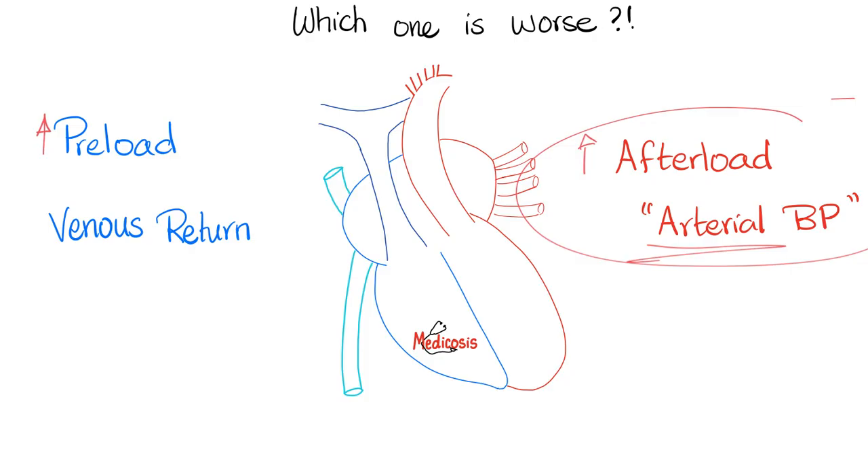Here's the heart pumping — I'm ready to pump, I pump — but after it pumps, it is surprised because there is high arterial blood pressure or a stenotic aortic valve or something. The heart did not account for this, that's why it's worse. But when you increase preload, according to Frank-Starling law: give me more blood, I'll stretch more, I'll pump harder — within limits, of course. So the increase in afterload is way worse than increase in preload.